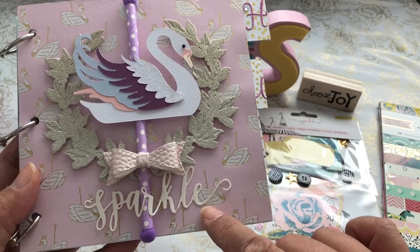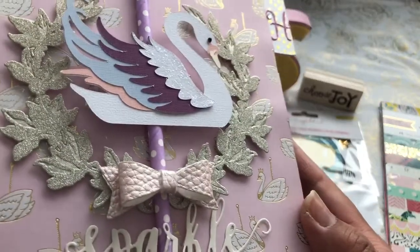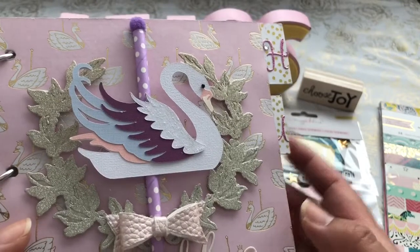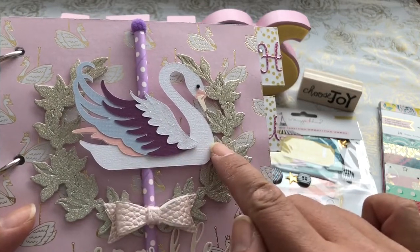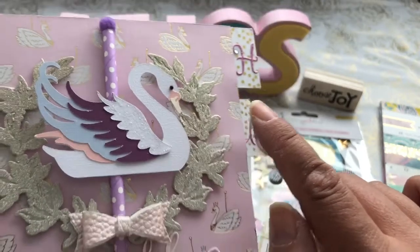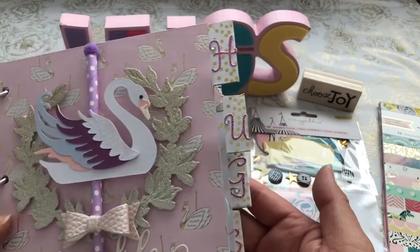The sparkle die is from the Cottage Cuts, and I really loved how the crest came out. The swan I cut from the Art Nouveau cartridge from the Cricut. I used my Design Space to create the swan and cut out all the pieces and paper pieced it together. I added a little black bling from my stash, used polka dot straw and mini pom poms.